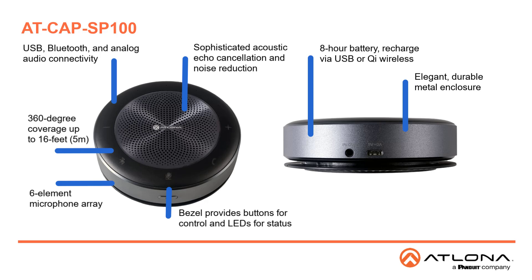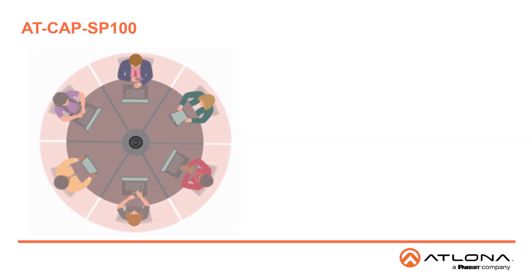It has an elegant metal enclosure that looks good in conference rooms, executive offices, and home offices, and is durable as well. Cascade compatibility allows two CAP SP100 speakerphones to be connected with the optional AT-CAP SP100 CBL, and they work together to cover larger meeting spaces. The optional AT-CAP SP100 MNT allows the speakerphone to be securely mounted to a flat surface to prevent tampering and theft.